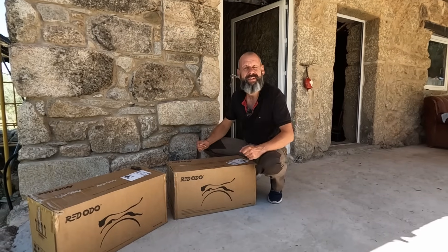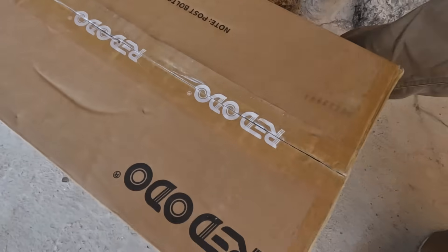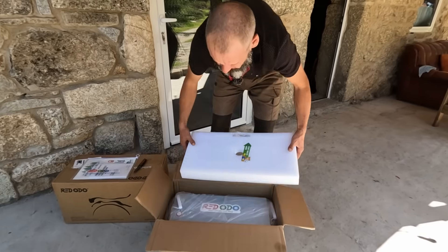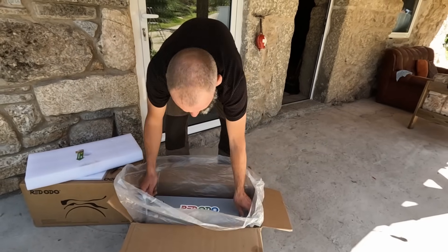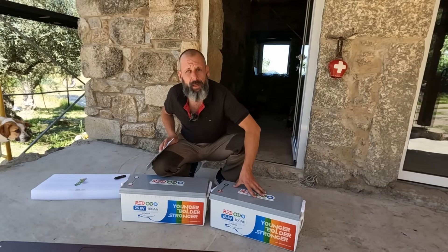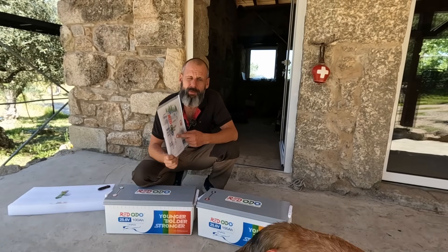Morning and welcome lovely people. I hope you are as excited as I am because it's time to unpack them. The batteries came very well packed — double-sided foam all around, and you got everything you need: all the specifications and all the data which you need to connect it to your solar system.